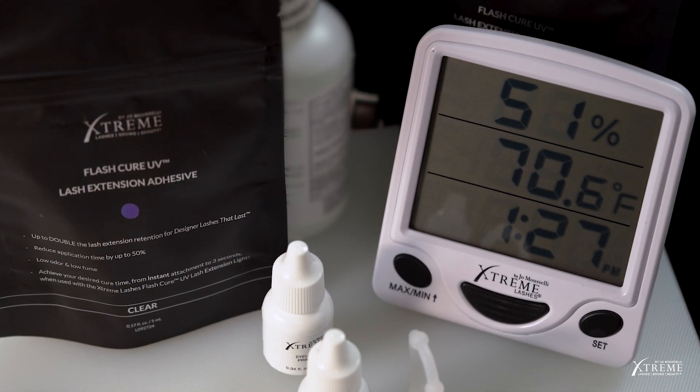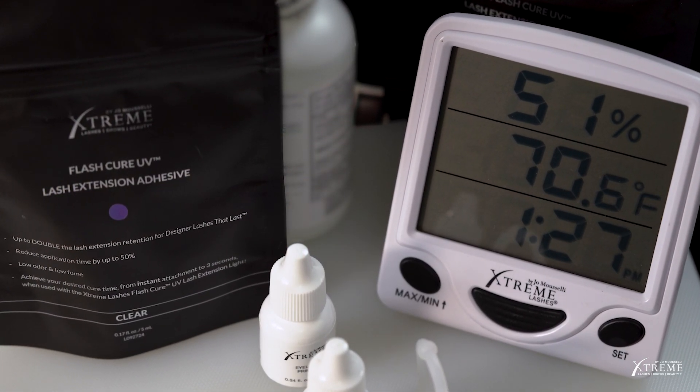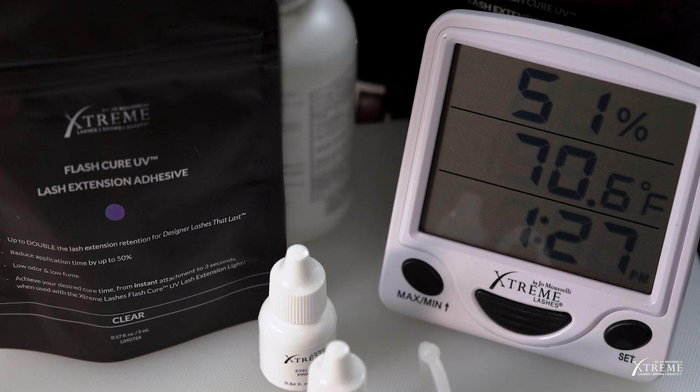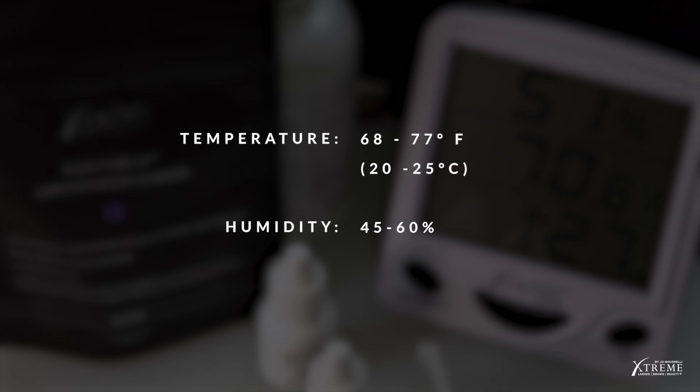Keep in mind that although the primary catalyst is a photo-initiator activated by the UV light, this adhesive is still affected by temperature and humidity. Temperature should be between 68 and 77 degrees Fahrenheit, and humidity should be between 45 and 60 percent for optimal performance and to minimize fumes. Adjust your environmental temperature and humidity if you feel the adhesive is not performing to your liking. With this system, we'll be working on one eye at a time, so you'll need to recalibrate the light when you start working on the opposite eye.